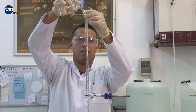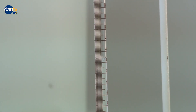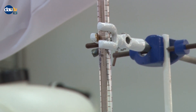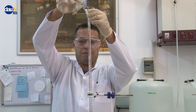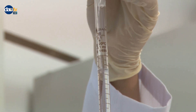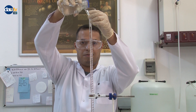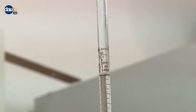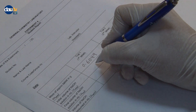Fill the burette with 0.200 molar sodium hydroxide solution and record the initial volume.